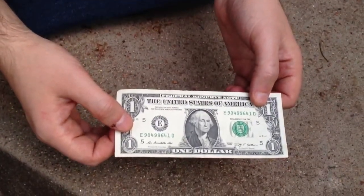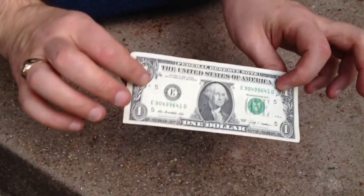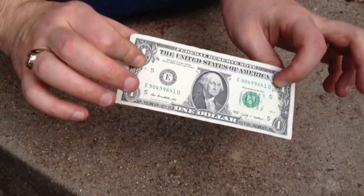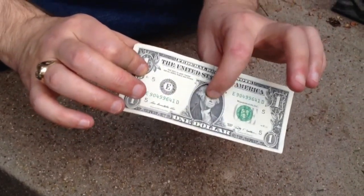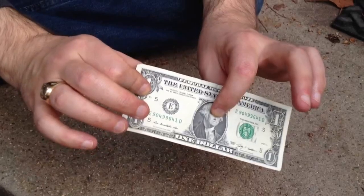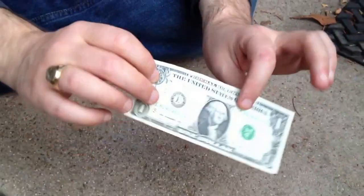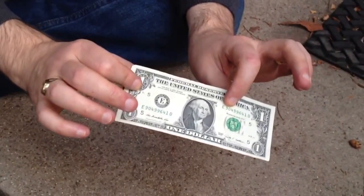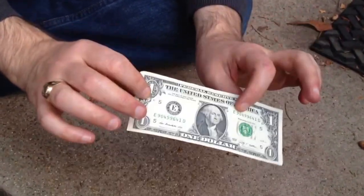Today I'm going to show you how to do a really cool origami trick. What we're going to do is take this ordinary dollar bill and turn it into a bowtie with George Washington's face in the center knot of the bowtie. This is a cool one — it's a crowd pleaser, fun to do at parties. Leave it as a tip for your waitress. It's going to be pretty simple.